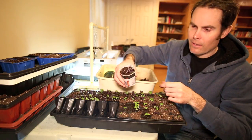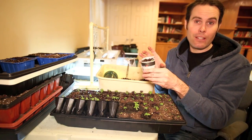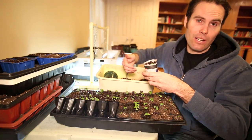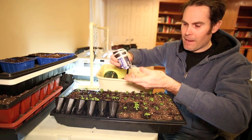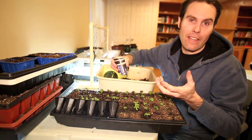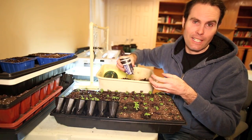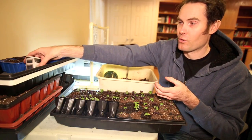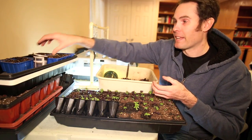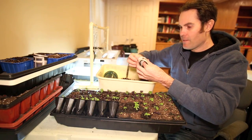A good thing about these paper pots is that once they get nice and big, all I do in the garden is dig a hole, take the tape off, drop it in, and cover it with dirt — and it's good to go. You're not disturbing the roots at all, so there's no transplant shock. I've been doing it for about three or four years now and I've had pretty good success with it.